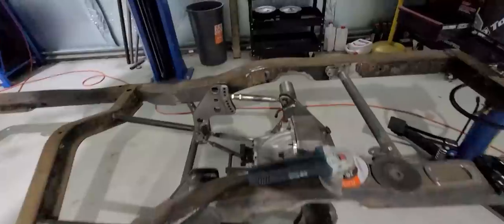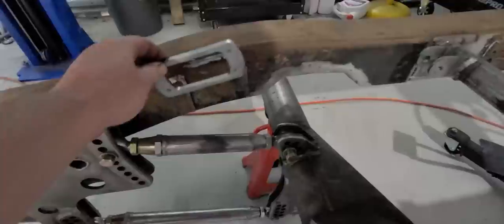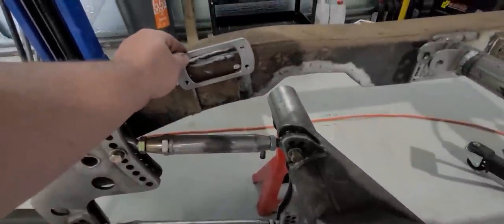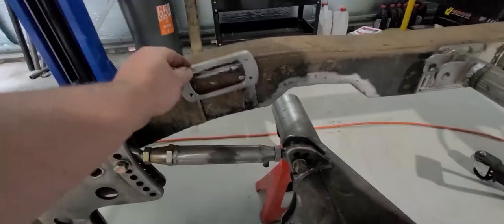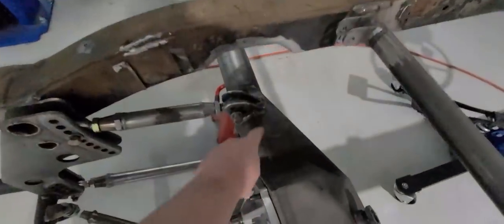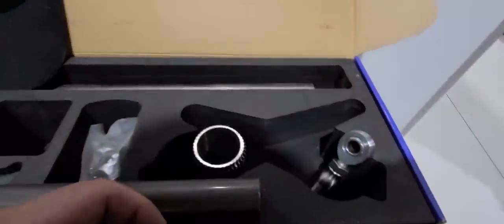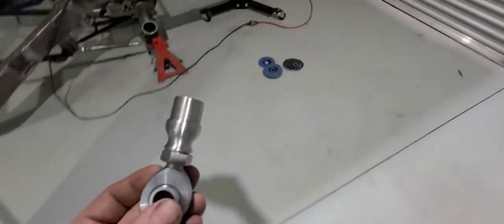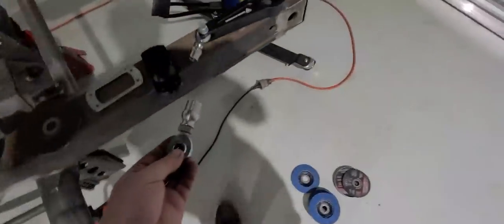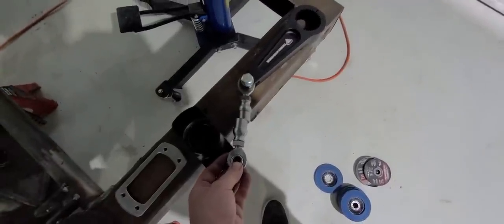I'm going to try and mount it - where is the bracket right here? This is going to go somewhere around this sort of area. Just going to make sure it misses that arm, and the arms that go on top of the diff here. There's not much room between the tray, so I'm going to have to have them pretty short - I'm thinking around that length to get it to work under the tray.